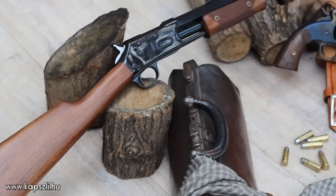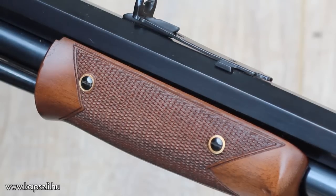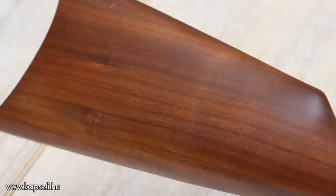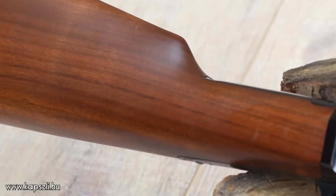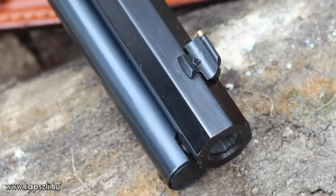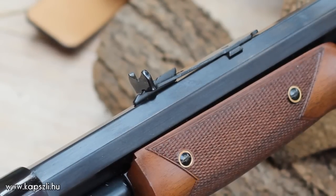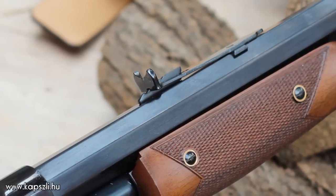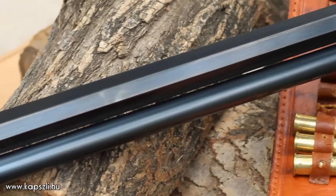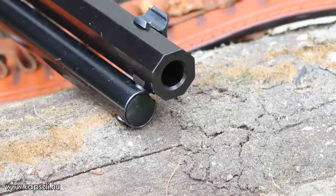Pedersoli offers the rifle in 357 Magnum, 44-40, and 45 Long Colt calibers, with 3 barrel lengths in standard or premium finish. The Lightnings are available with round or octagonal barrels. The stock is made of oiled American walnut. Both the front sight and the rear sight are adjustable horizontally. The rear sight is a traditional buckhorn, adjustable vertically as well. The barrel is a broach-rifled match grade bore with a rifling twist of 1 turn in 36 inches, and has 6 grooves.